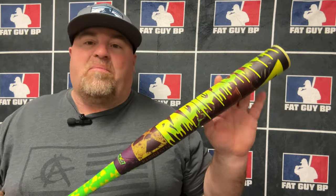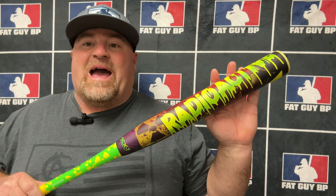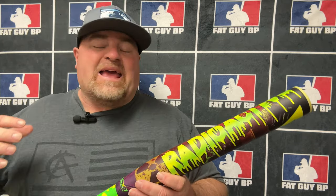Hey, what's going on everybody, hope you guys are doing well. We got ourselves another bat from Anarchy — this is the Radioactive. It's a new series with new technology for their USSSA line. Me and the guys are going to be out there in Wake Forest, North Carolina to put some swings on this bad boy, but before we do that we're going to test it. At the end of the video we'll figure out if we like this bat or not.